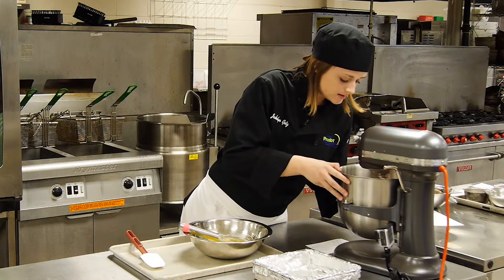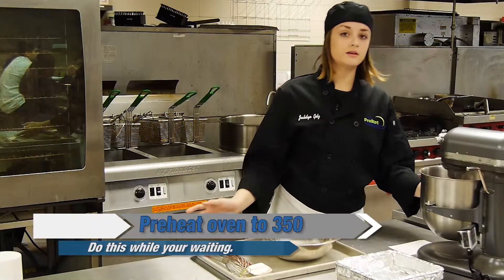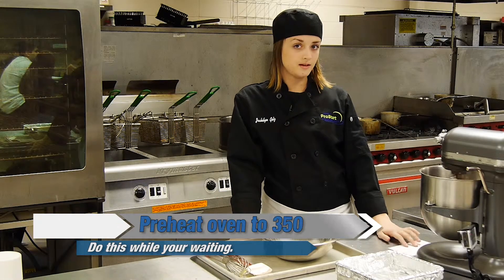You're going to slowly incorporate your egg mixture into the flour mixture. As that is mixing, turn your oven on to 350°F to preheat it.